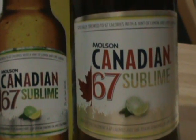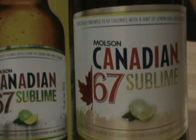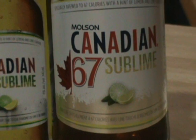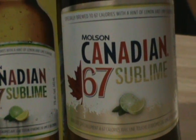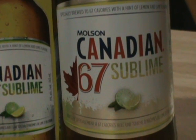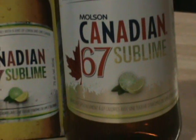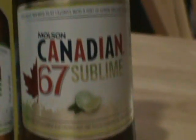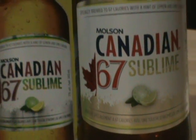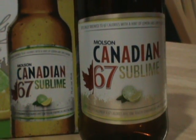I really like this label. You guys can argue with me all you want. I like how elegant it is at the same time as simple. You have the normal Molson Canadian 67 pushed off to the side so you can have the Sublime. I like how the Sublime is in yellow and green to let you know it's lemon and lime. I like the wheel of lime with the wedge of lemon on there, and the yellow outlining around it. I just think it's a very elegant looking label. I like how the white iciness fades into that silver really nicely.